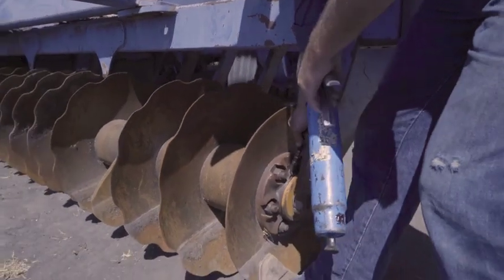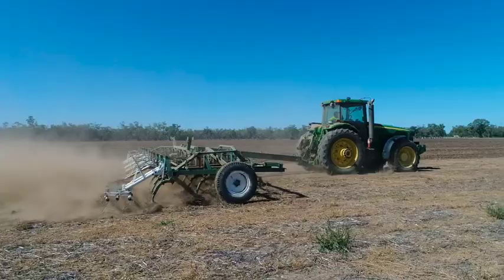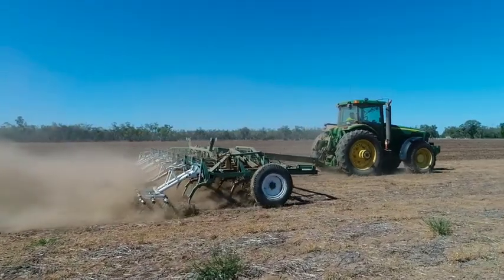The three main components of integrated weed management would be physical, chemical, and cultural controls. The physical component would consist of pupa busting, scarifying, and disking. All of these measures will aid in the controlling of weeds.